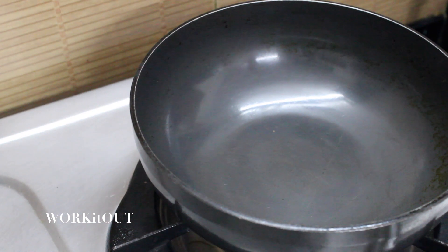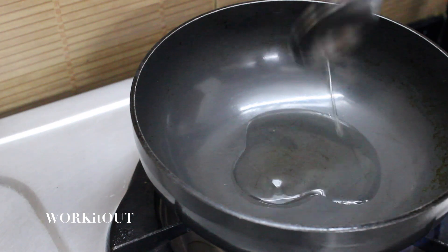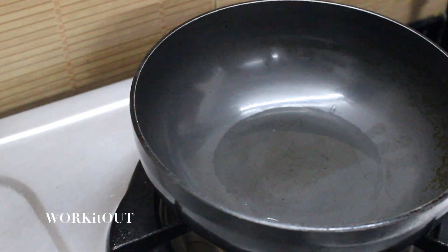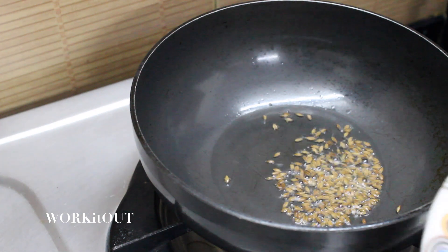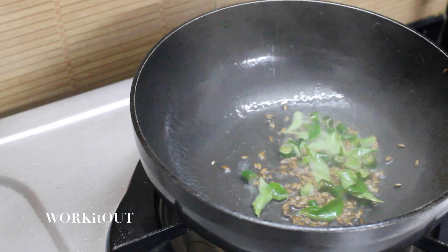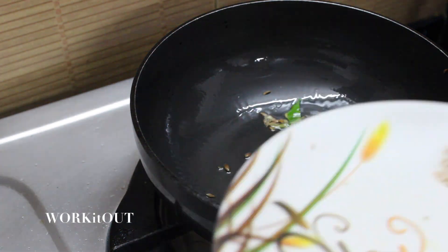Now take a pan, switch on the gas, put 2 tablespoons of olive oil. Let it heat. Now add cumin seeds, green chillies, curry leaves, and all the remaining masala and stir it.